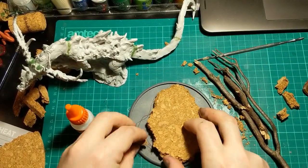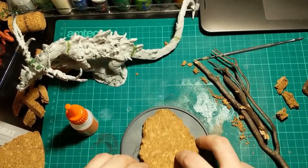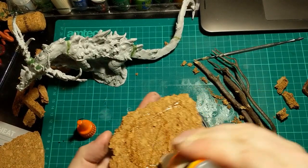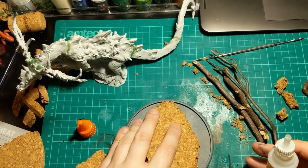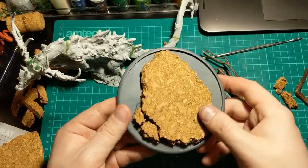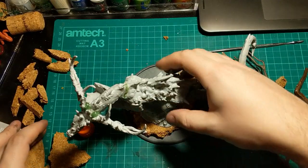I've roughly shaped the first layer of cork to match the template on the base. And I'm just going to use this big glue of super glue — pop that down there. So I've built up that first shape. I'm going to do another layer though.